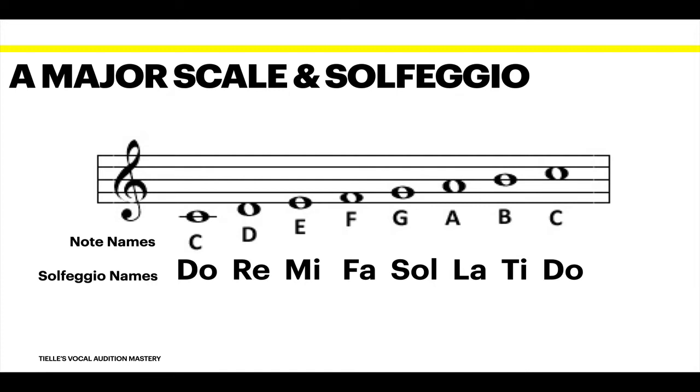Now we're going to do it backwards. So we're going to start at the top Do, which is the top C up here, and work our way backwards. Take a good breath. Do, Ti, La, Sol, Fa, Mi, Re, Do. Beautiful.